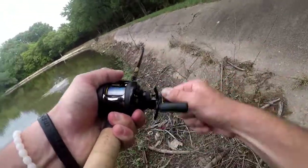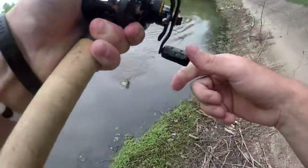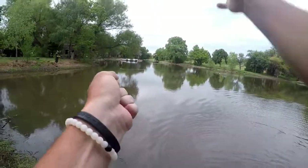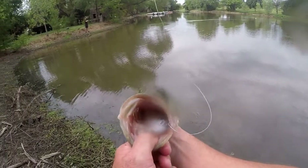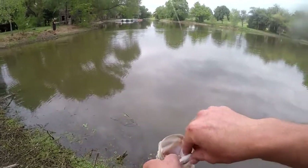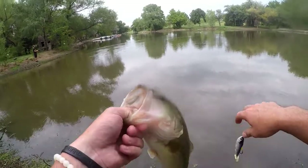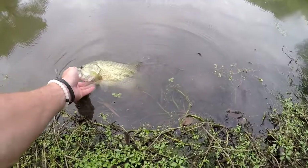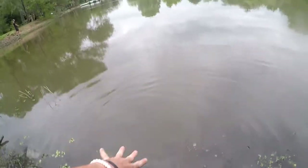You might want to invest in a Live Target swim bait — just letting y'all know, it absolutely choked it. Hook comes out easy. Fish number one.